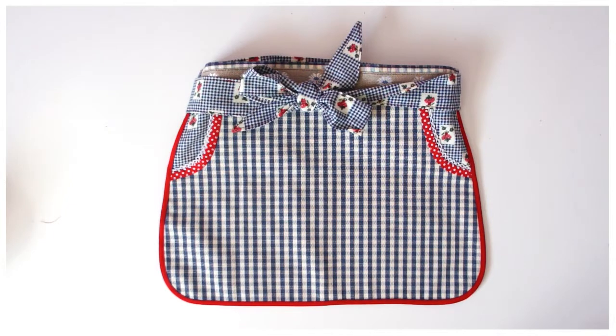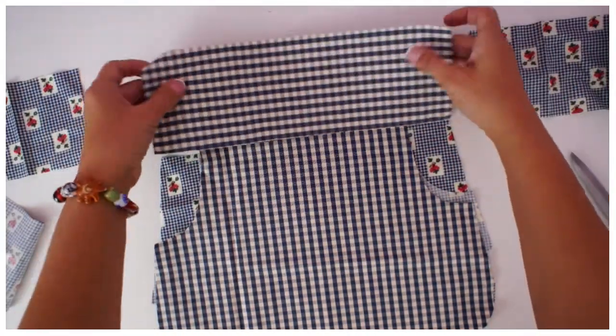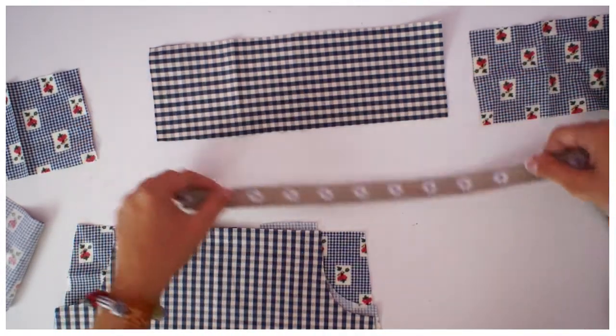Are you ready to sew your apron? The first thing we have to do is make sure that we put our ribbon on the waistband in the correct position. I'm going to show you how to sew that on and how to find where it goes.